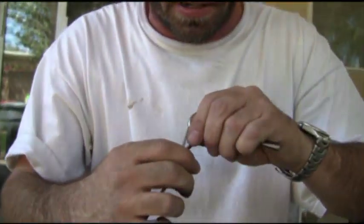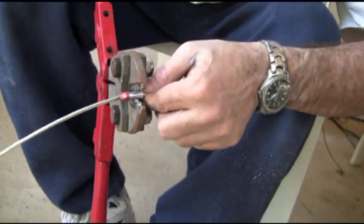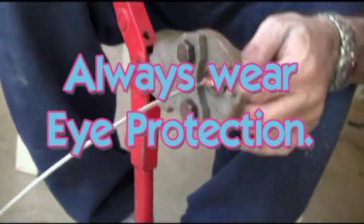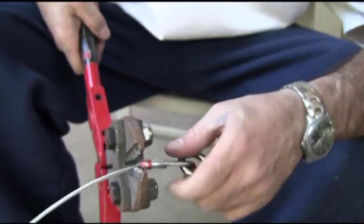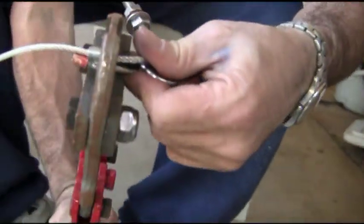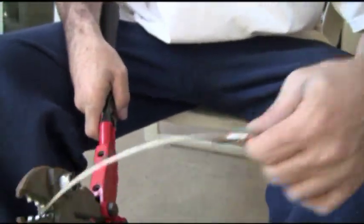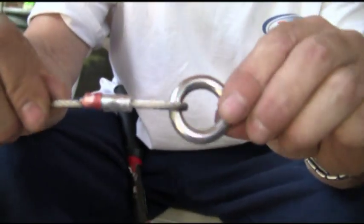Voila, should be snug — need one more spot for good luck. All good, nice solid connection.